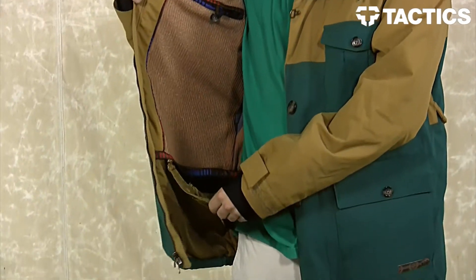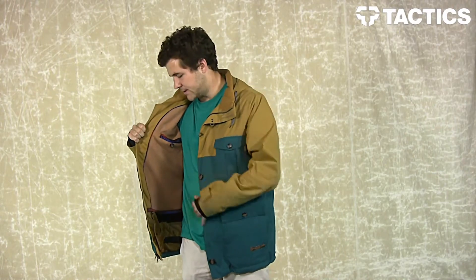Right here you have a removable zippered powder skirt. Go ahead, if it's not a really snowy day, go ahead and zip that off and throw it in the lodge. Easy.